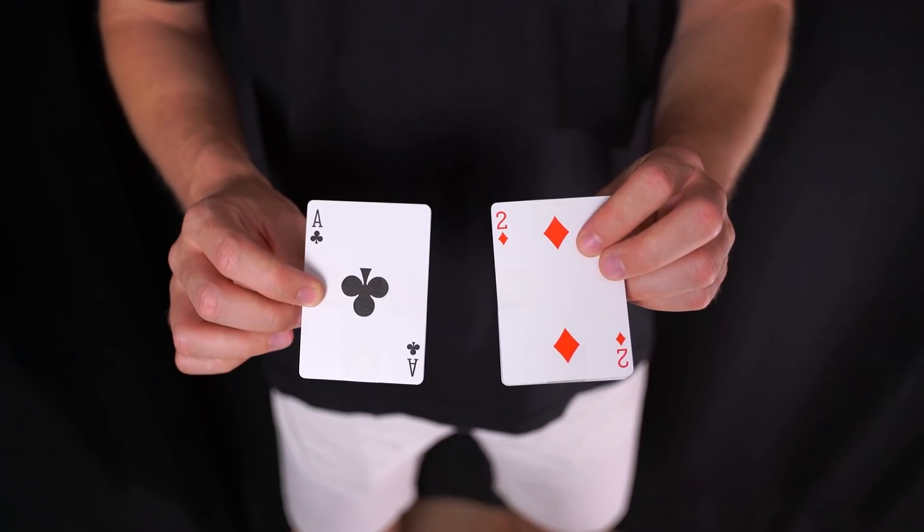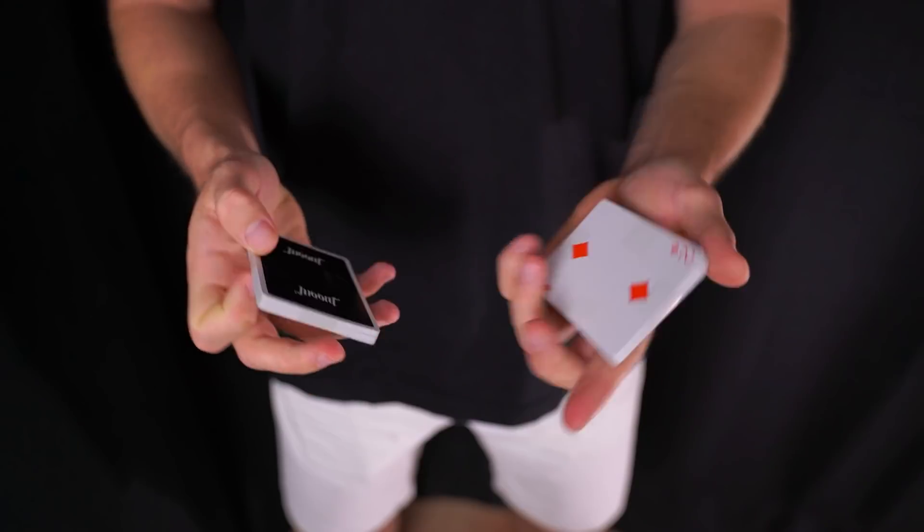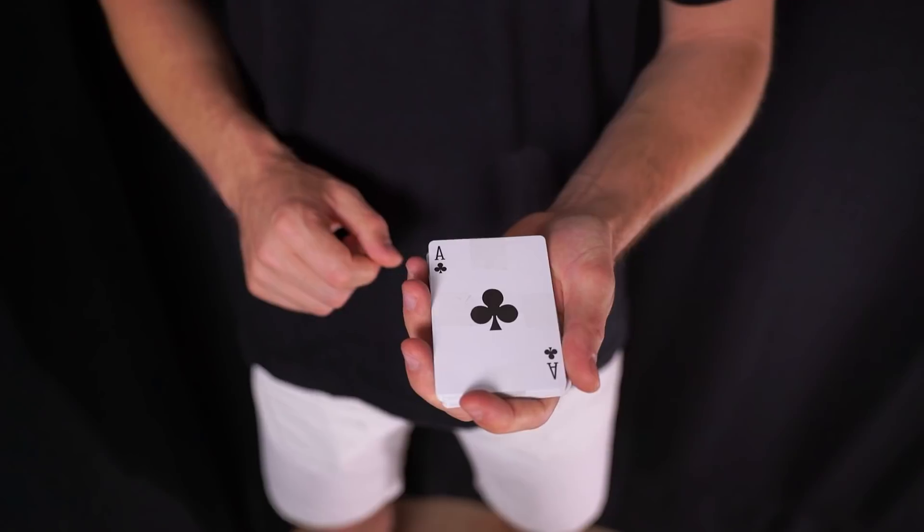Ahora que tenemos los dos bloques, fijaos que uno tiene el as negro, es decir, será el paquete número uno; y el otro tiene el dos rojo, es decir, será el paquete número dos. Voy a colocarlos cara arriba para que se puedan seguir. Colocaré primero el dos abajo y el uno arriba.